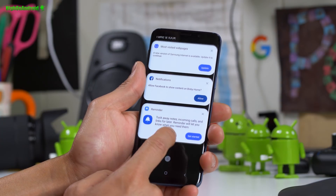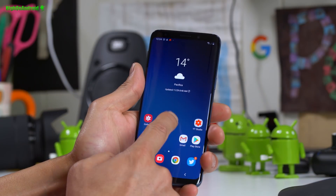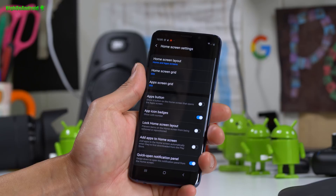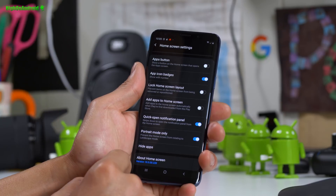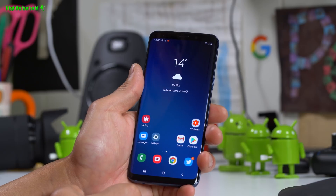If you swipe to the left you'll see Bixby. I don't actually like it that much and there's no option to get rid of it, which I don't like. I don't want Bixby.